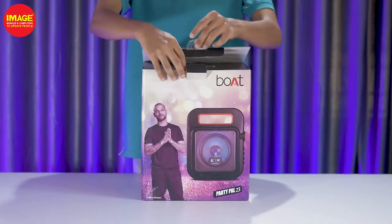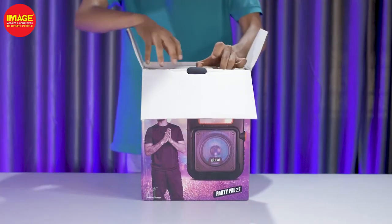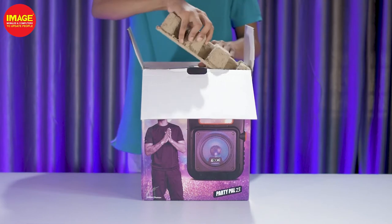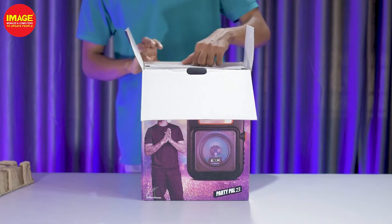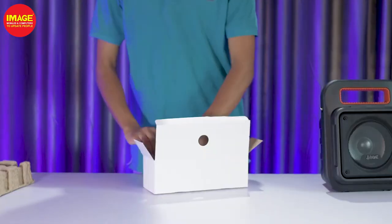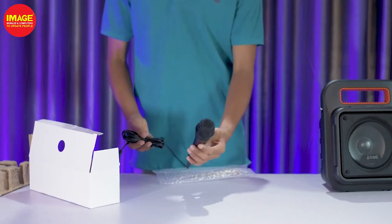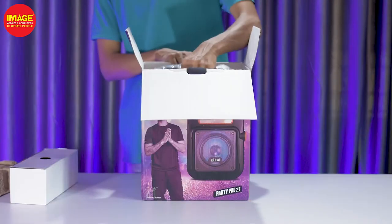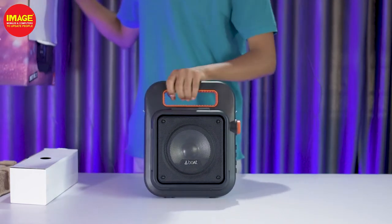With this Boat Party Pal 23, we are getting a lot of Bluetooth speaker features, a lot of quality and protection. We are getting a mic and a micro USB. Many people are getting a lot out of this. So this is for us to see who sounds perfect.